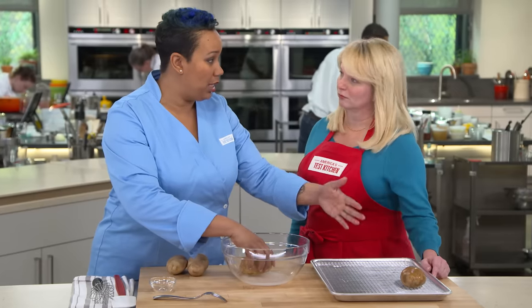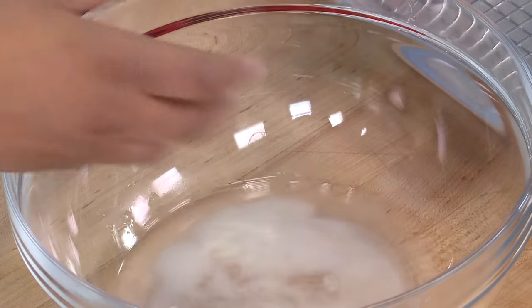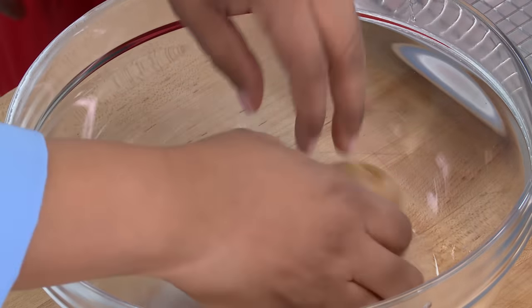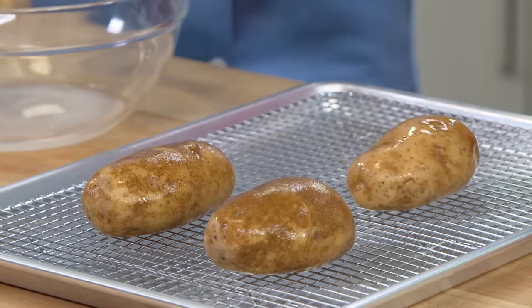I'm going to transfer these potatoes to a wire rack. The wire rack will allow the potato to cook evenly on all sides — bottom, sides, and top — and it's also just easier to get in and out of the oven. We've tested brining these potatoes for up to an hour and found that just a few seconds in the brine works, so it's more about the skin than penetrating inside the potato.